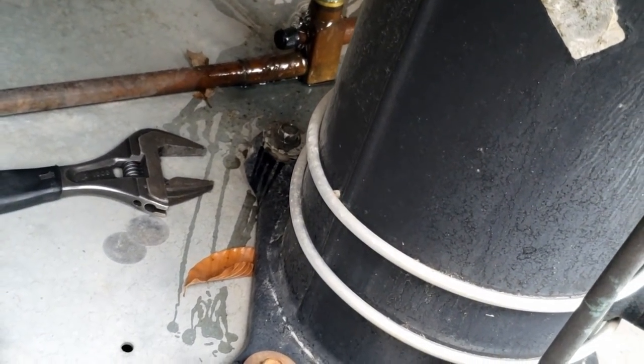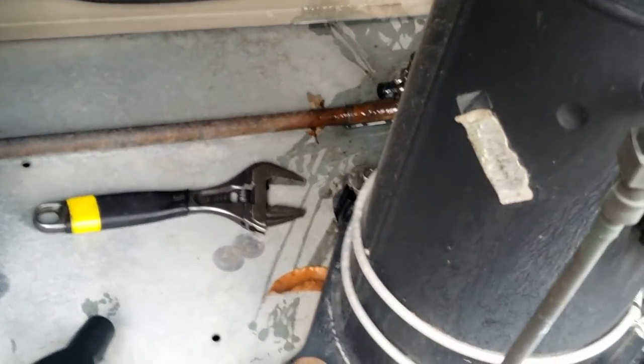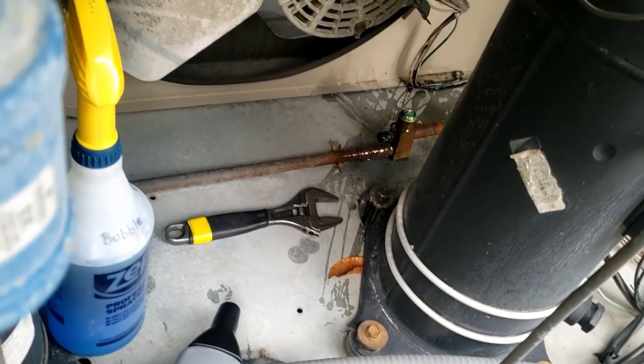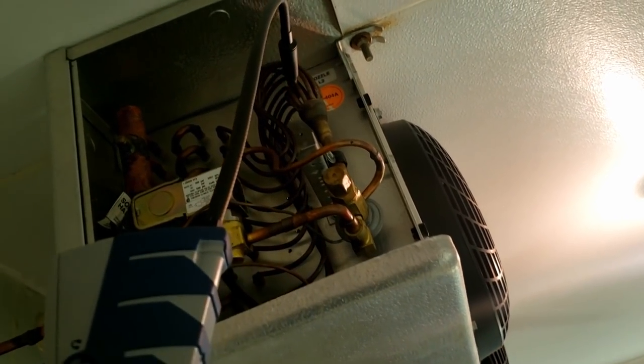I would say either it got damaged when they were putting it together, or they overheated it when they brazed it in. That's definitely a heck of a leak right there. We'll double-check the rest of the system — I'm going to stop there because that's never a good idea.